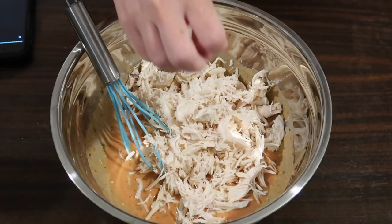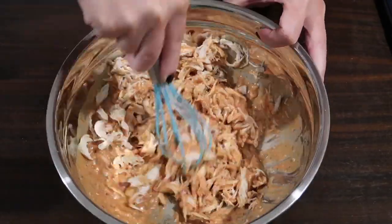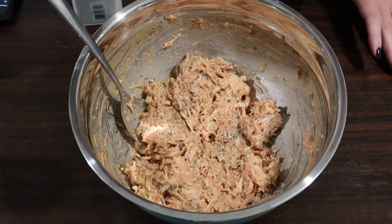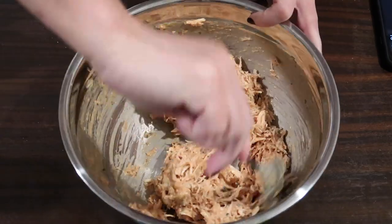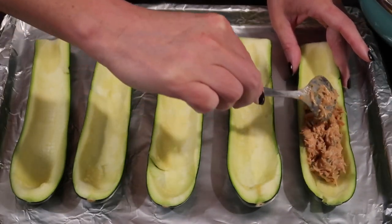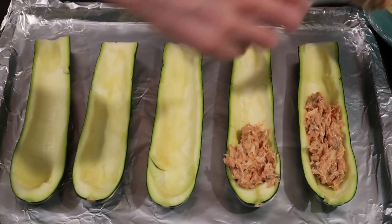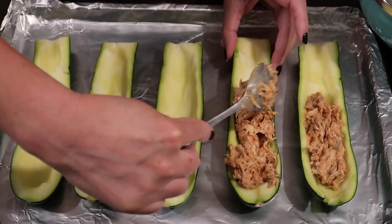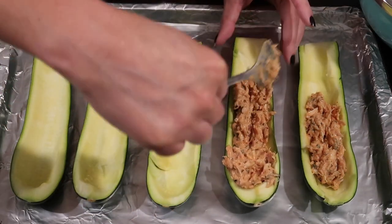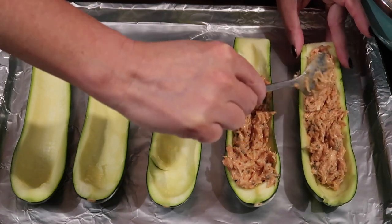Once I had that mixed, I added two cups of shredded chicken cooked in the Instant Pot ahead of time — it makes shredding so simple. I added salt and pepper, then took my zucchinis. I ended up with five after losing half of one to the trash. Before stuffing them, I microwaved them for three minutes to start the softening process and get the right texture.